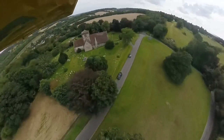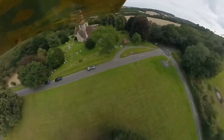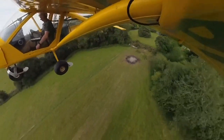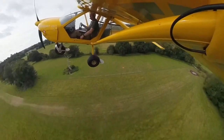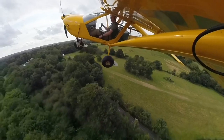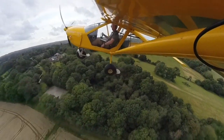Hi and welcome back to another day's flying. Today we're going to land in at a new strip, and first we're going to do a flyby to see that it's all clear before going round to make an approach. So let's roll that intro and then we'll see what the approach looks like.